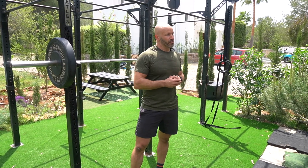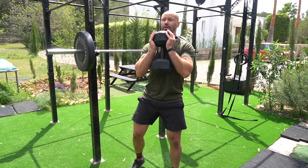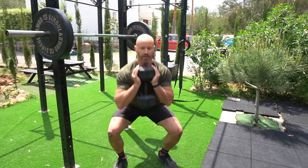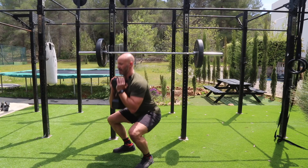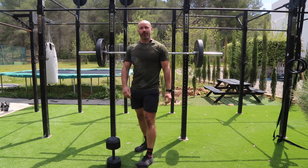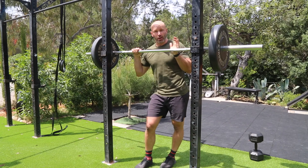First up, we've got the goblet squat. You might be doing goblet squats in your workout already — they're great. It's a really nice place to learn how to load up from the front of the body. I really love goblet squats both to learn the pattern of movement, and they're a staple that stays throughout people's training all the way through to the advanced stages.